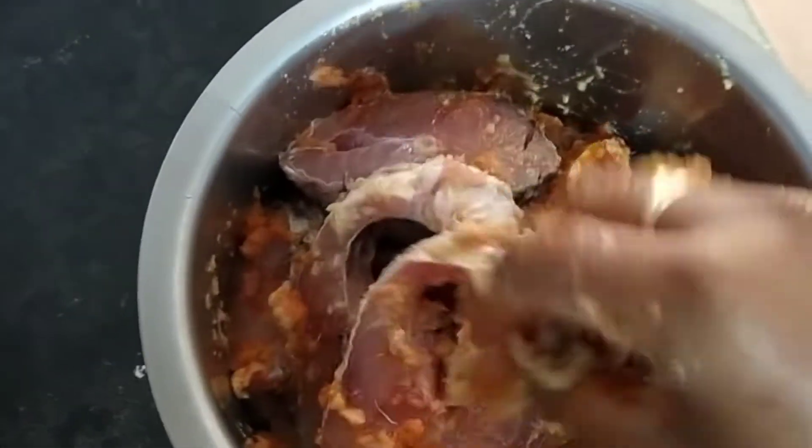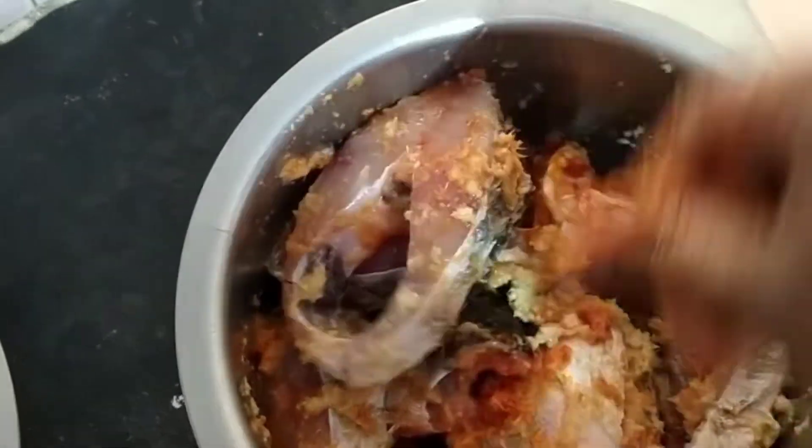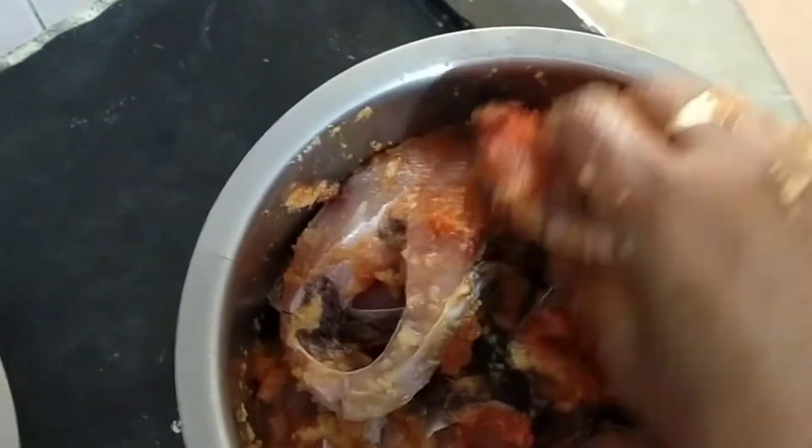It will taste a little. You will taste it. The onion paste.